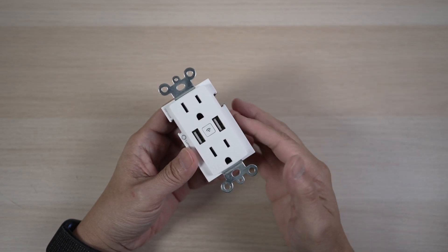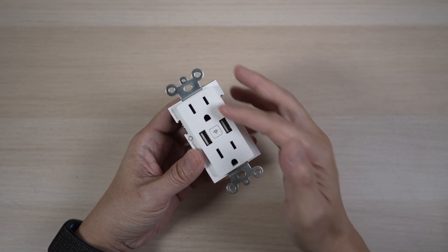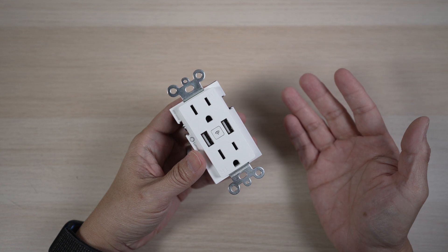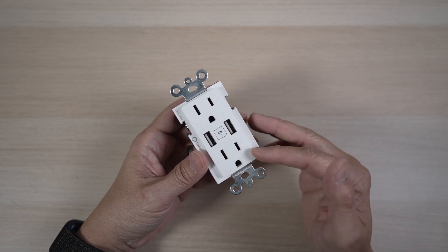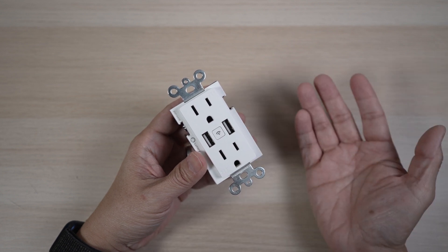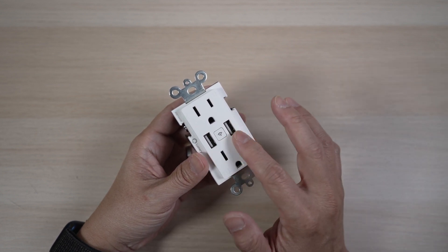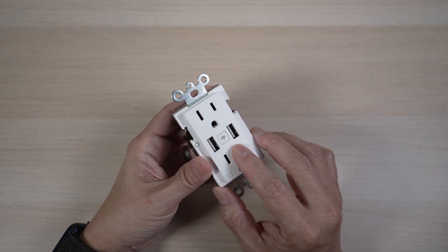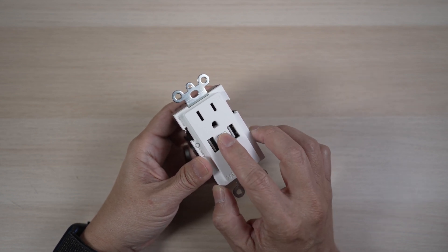Let's take a closer look at the outlet. In the front, it has two plugs like most outlets. These are rated 10 amps each, with a maximum of 15 amps together. There are two 5-volt USB-A ports. Each can go up to 2.1 amps, but only 2.1 amps total between the two. This reset button in the center also works as an on and off button for the outlet.